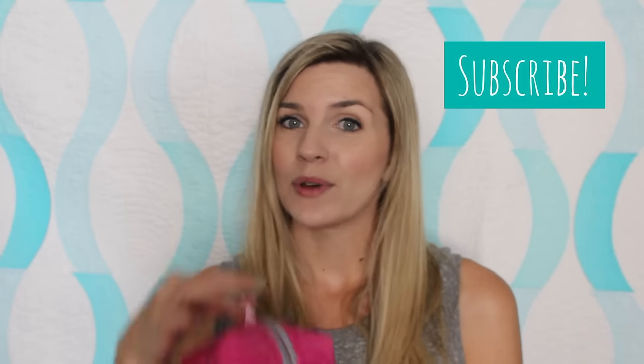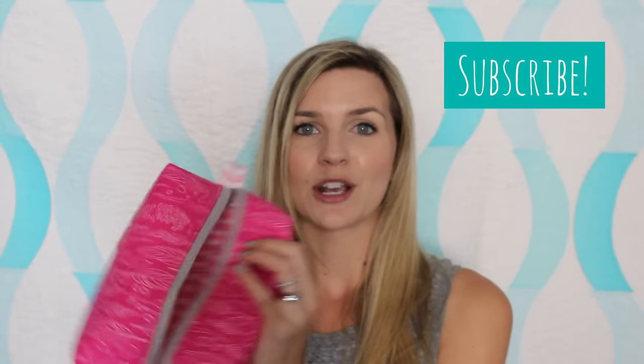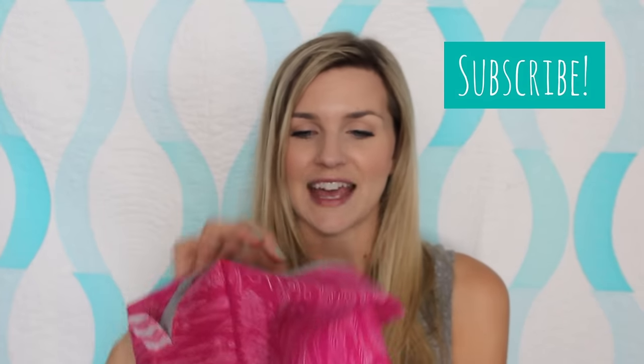Facebook, Twitter, Instagram — all my links will be below. I'd love to see your fun little fabric combinations. Definitely send me pictures. I'm also going to be giving away two of these over on my Instagram page, so don't forget to check that out. And let's get going — I'm going to show you how to make it.